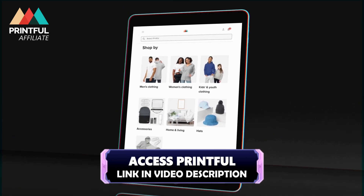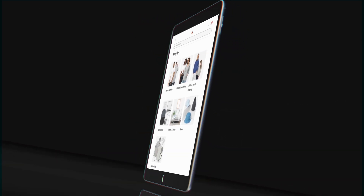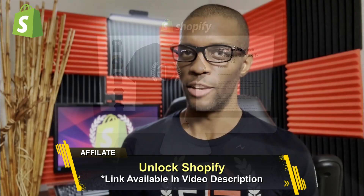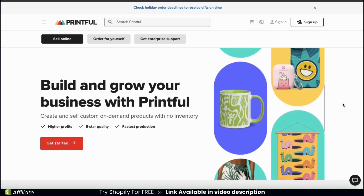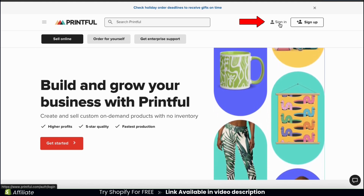Printful is free to join, so to sign up and follow along, go ahead and click the link in the video description. And of course, to connect Printful to Shopify, you'll need to have a Shopify account. If you haven't joined Shopify yet, make sure you click the link in the video description to unlock your free trial. Hopefully you've already signed up to Printful, so from the Printful homepage, let's go ahead and sign in.